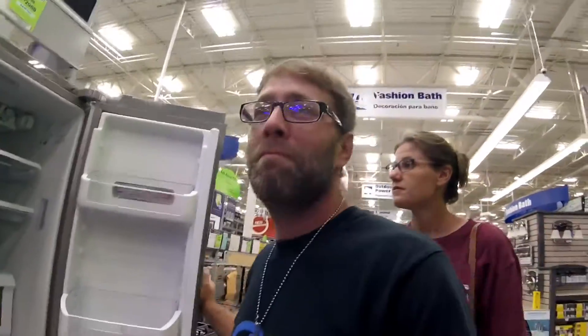We just ordered that part to fix the fridge. Maybe we should just get a new fridge. No, no, no, no. It wouldn't be Bubba's if we bought new fridges.